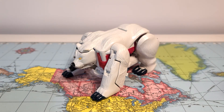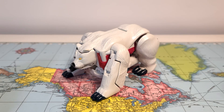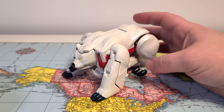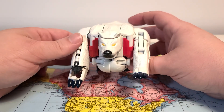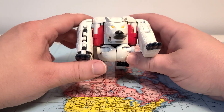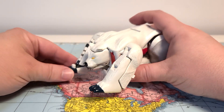All right, welcome to the second Beast Wars toy review I'm going to do today, just because I love Beast Wars. Here is one of my favorite figures at least from my childhood — it is Beast Wars Polar Claw, the Polar Bear Maximal Transformer.